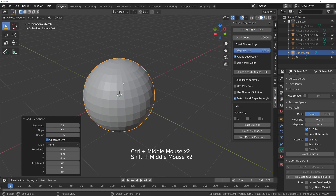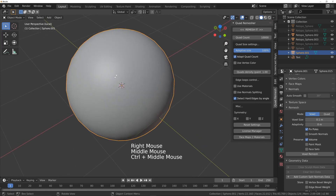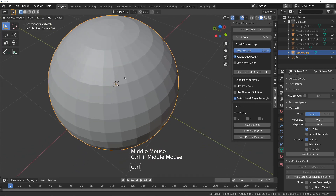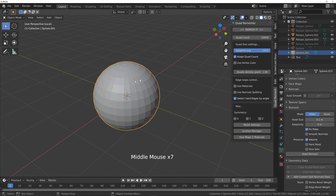One thing you've got to bear in mind is don't use shade smooth, because this will only show you how it looks in a 3D view. The shade flat option is how it will look when you print it, so make sure you leave it on shade flat. To get it looking smoother, just use subdivision — so Ctrl+3 — and that'll subdivide it. Then just apply that.